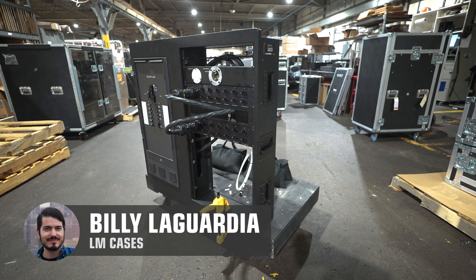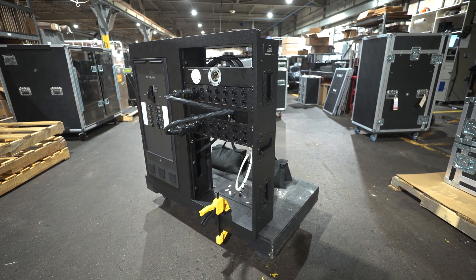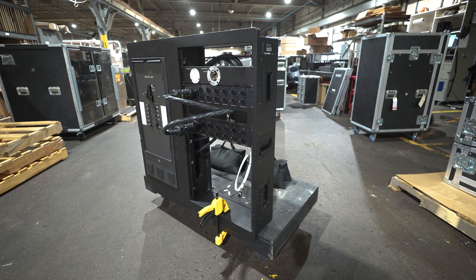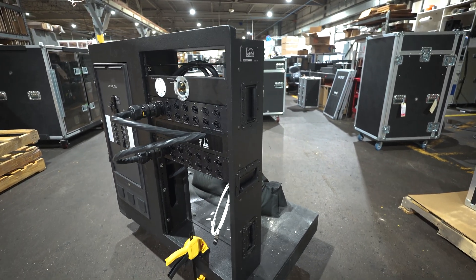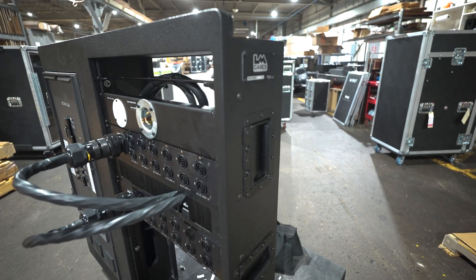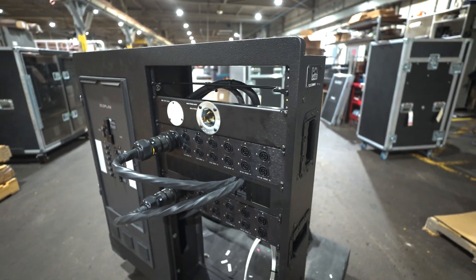Hey friends, Billy from LM Cases here, and today, as I'm sure you've guessed, we've got a weird one for you. All of our videos are weird that we post on YouTube, but I feel like you guys probably know what guitar amp cases look like.